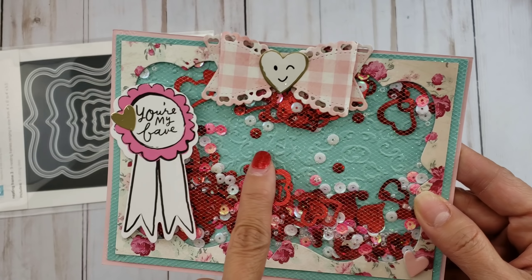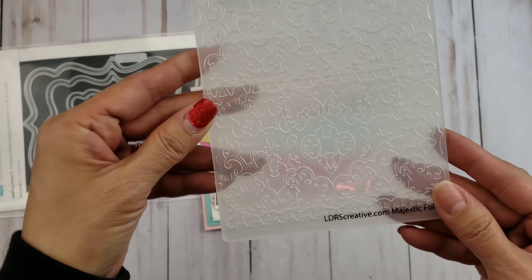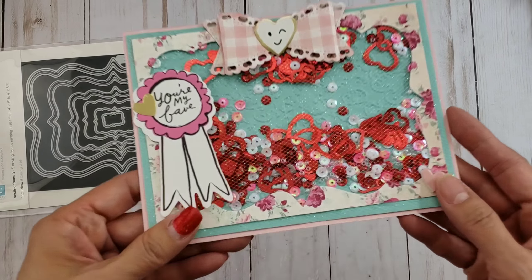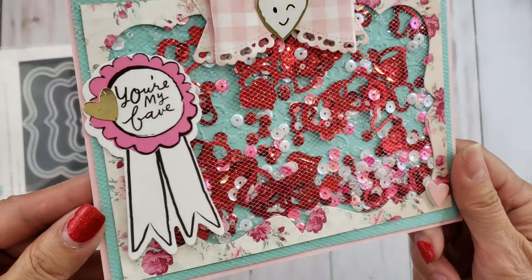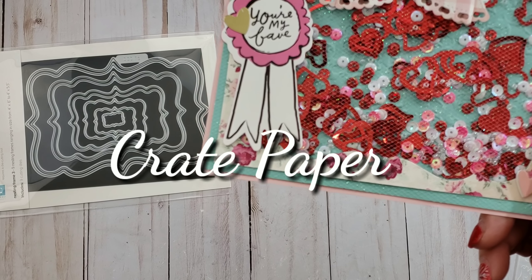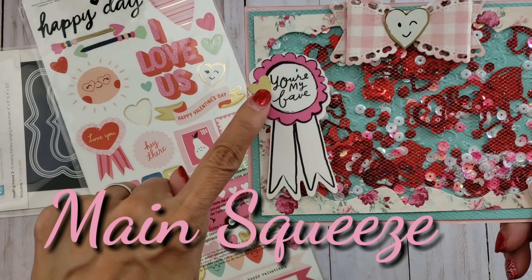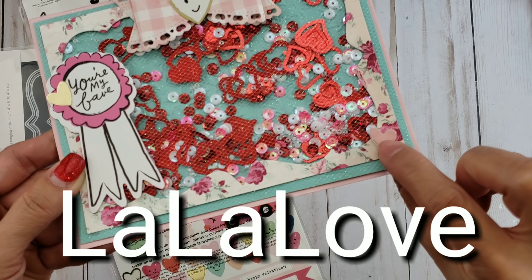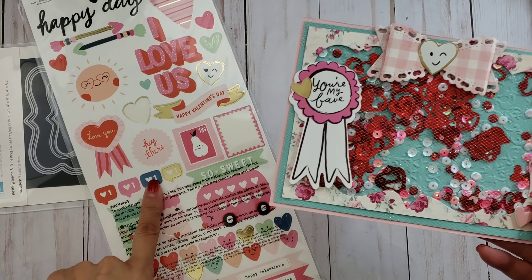I also used an embossing folder — one of my new ones I wanted to play with — which is from LDRS Creative, the Majestic folder. It has a very pretty ornate design, and that's what I did to the bluish-green paper underneath. The die cuts here are from the Main Squeeze crepe paper — I just took one of the hearts — and this one is from the new crepe paper, La La Love, which is a ribbon prize ribbon. This one is also from La La Love, a dimensional heart sticker.